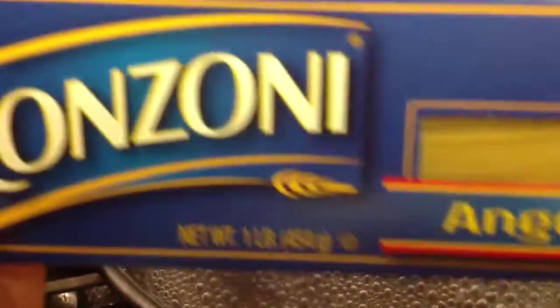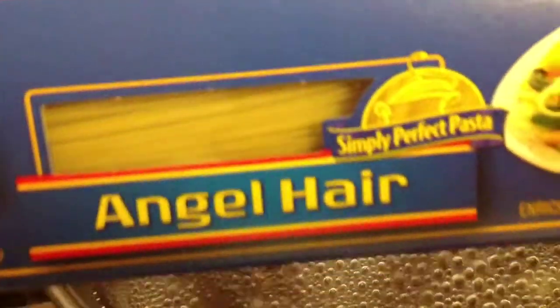Over here I have a pot with some water which is boiling and ready for me to put the pasta in. Today I would be using the Ronzoni brand — this is the angel hair pasta. You can also use linguine pasta as well. I'm going to add that into the water, but before I do that I would be adding a little bit of olive oil, which will help prevent the pasta from sticking.